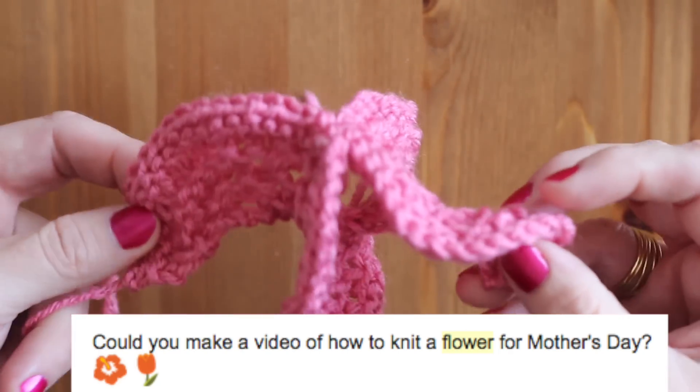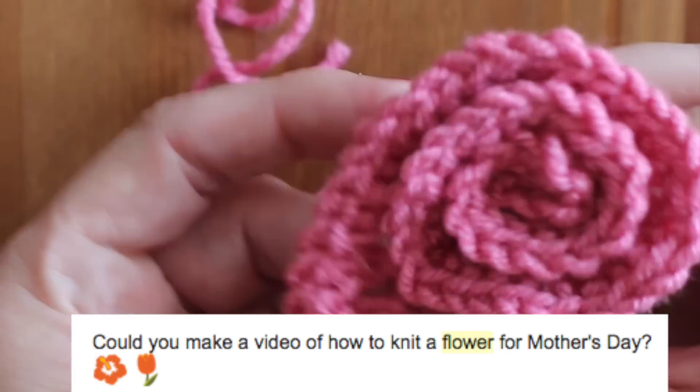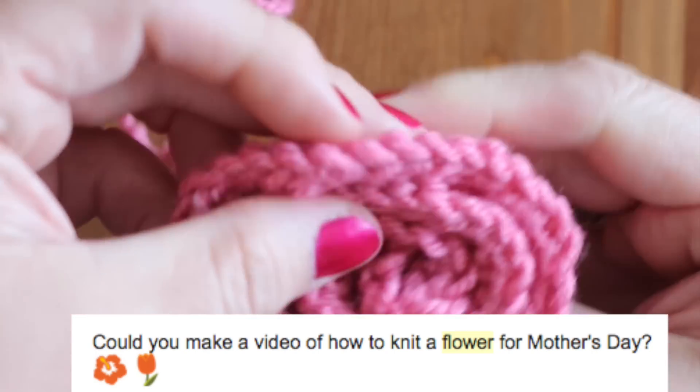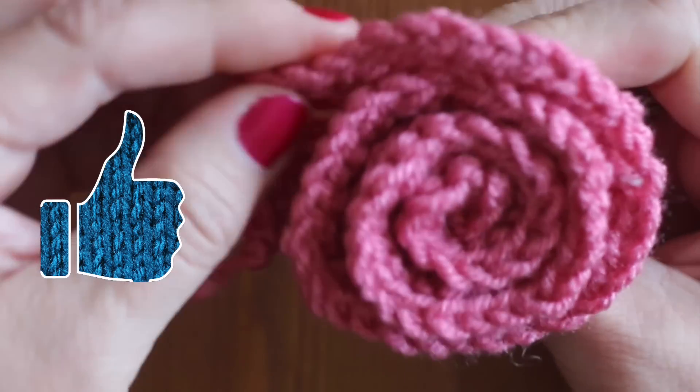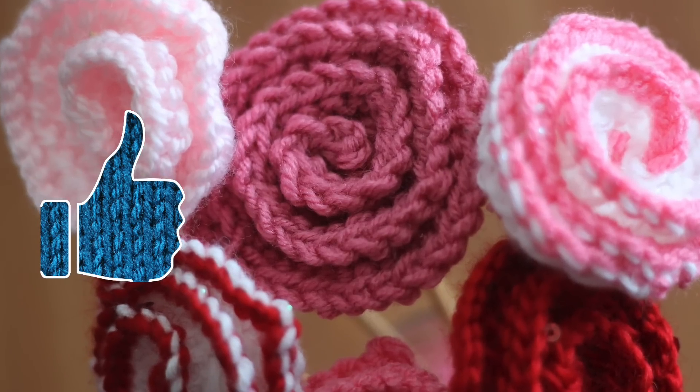This Knitted Rose video was suggested by a Studio Knit subscriber. So please comment and give me ideas of what you would like to see next, and hit like if you would like to see more Knitted Flower videos like this.